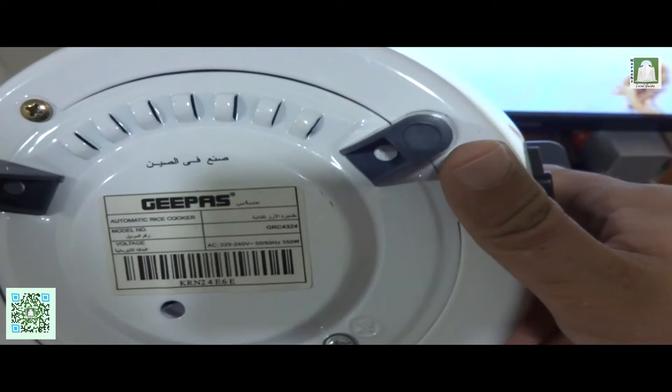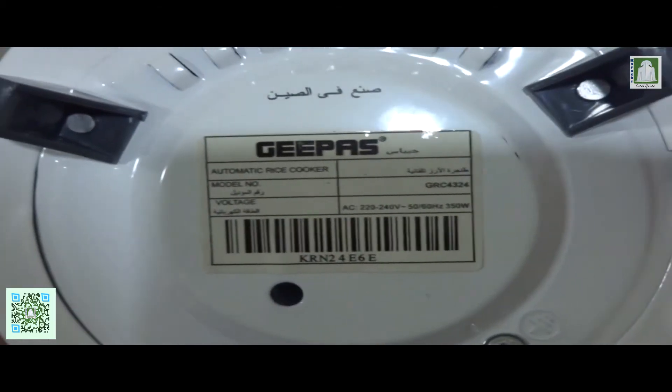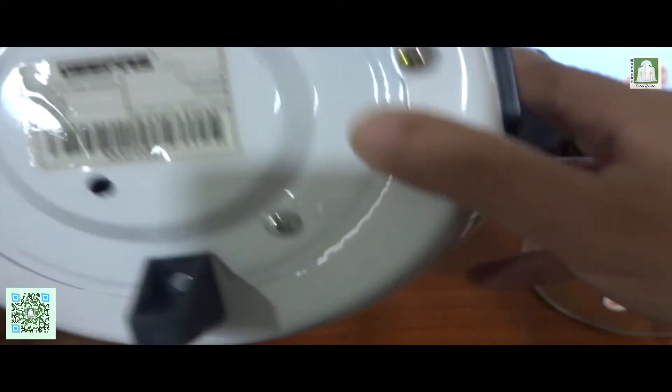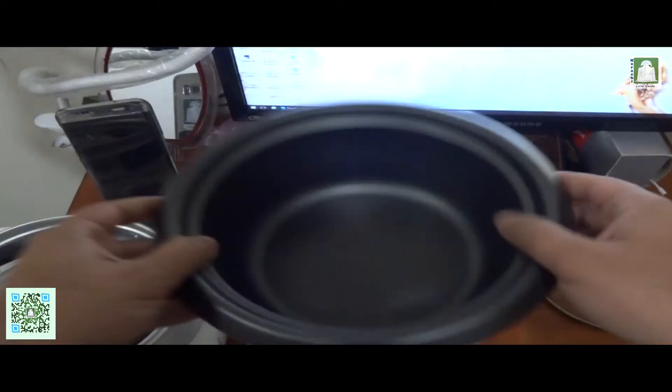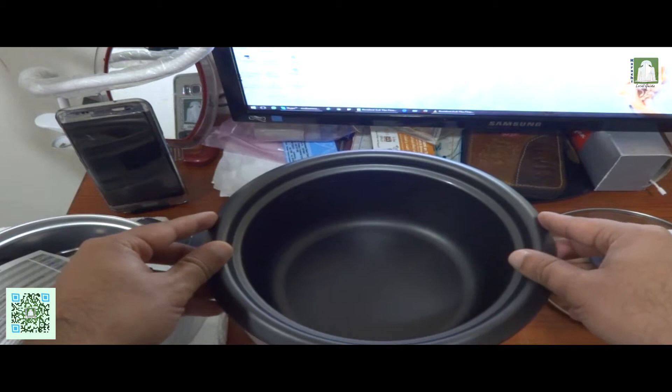This part is plastic. This is the model number area. You can see that information here. Now let me show you how to use it — put it like this.